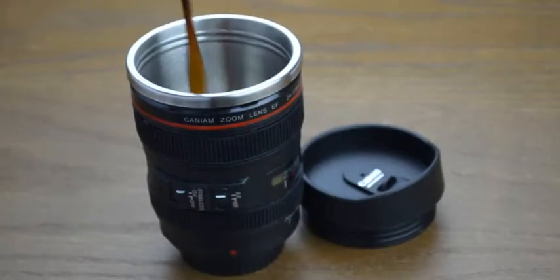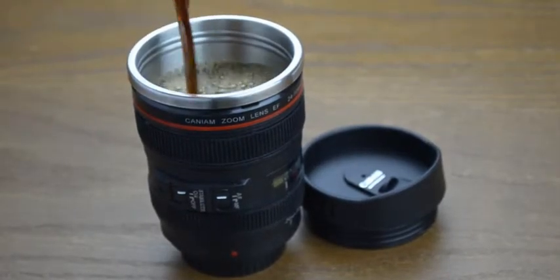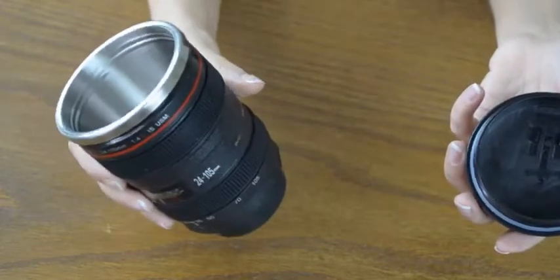The coffee mug does well make for a great replica. Perhaps it might be wise not to put your real lens next to your drink order. This camera lens stainless steel coffee mug looks similar to the original Canon 24-105 f4 L lens. The mug comes with a cap that acts as a lid for when traveling and is made of food grade plastic, making it safe to use for drinking.